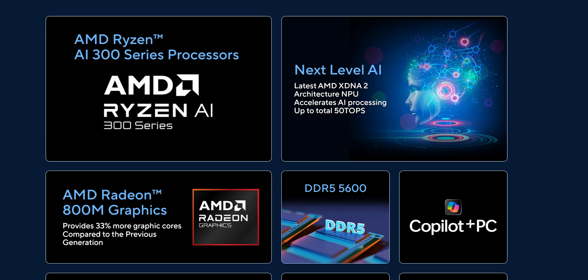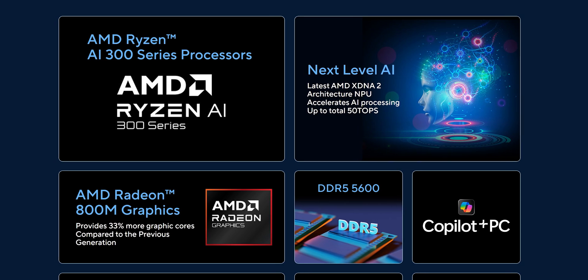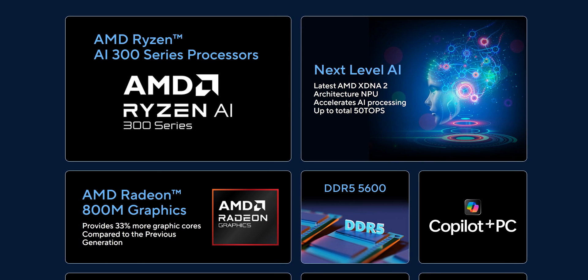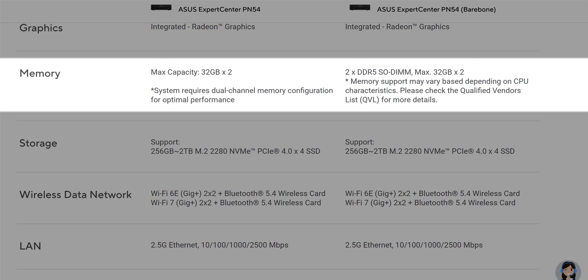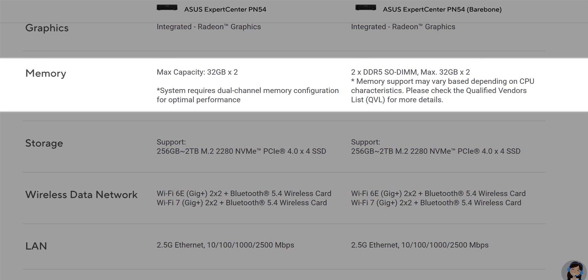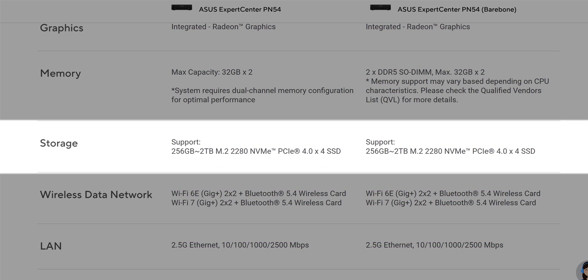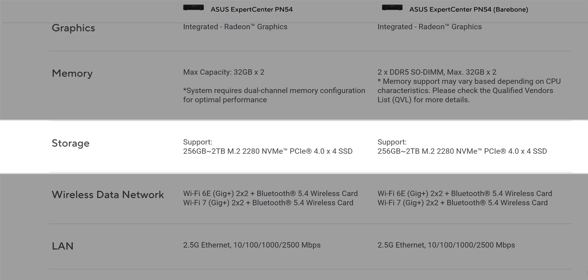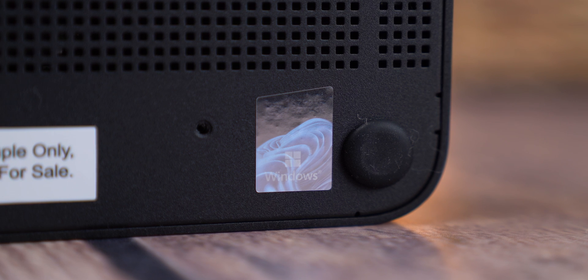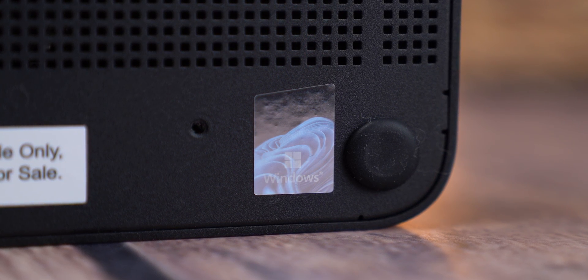The official specs don't always mention the NPU, but based on the CPU architecture there's an XDNA NPU built right into the chip to handle AI workloads. On the other side, you can get a pre-configured mini PC version which comes ready to go with 16 to 64 gigabytes of RAM and an NVMe SSD ranging from 256 gigabytes up to 2 terabytes, and Windows 11 pre-installed — either Home, Pro, or IoT Enterprise edition.